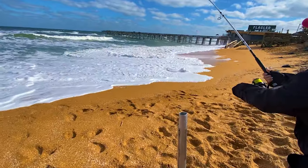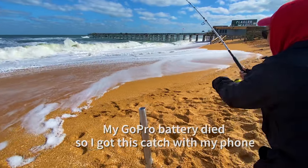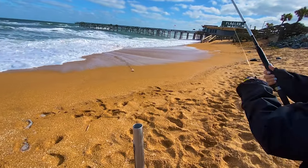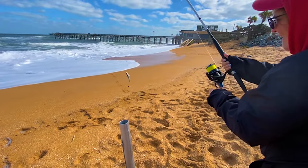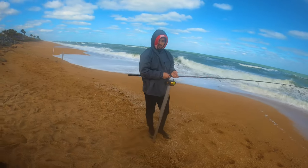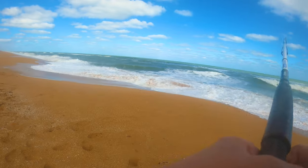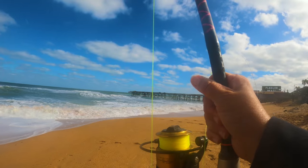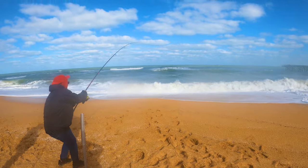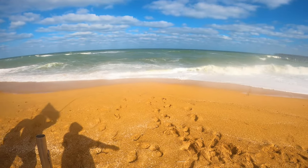Do you feel it fighting? Wow, these waves are crazy. Oh yeah, we got something on there — we got bluefish! Nice. He's probably not big enough to keep. They've got to be 12 inches to the fork in the tail, but not bad. There might be something on this one too — another bluefish. Yeah, they like that cut bait.